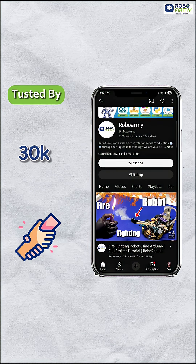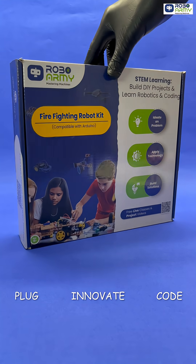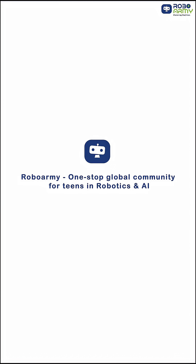Trusted by 30,000 students and loved by our community. Plug. Code. Innovate. Order your RoboArmy Firefighting Kit today and build the future one robot at a time. One-stop global community for teens in robotics and AI.